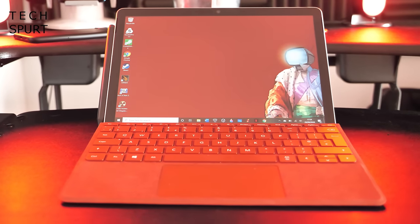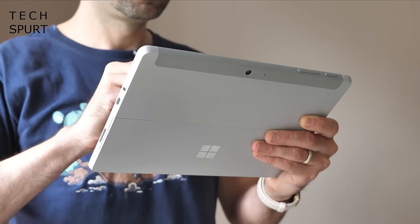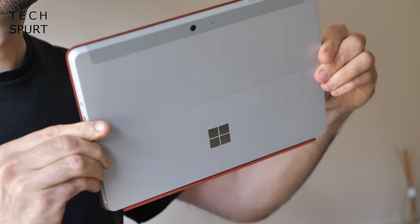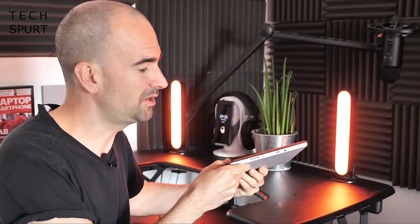The Surface Go 2 is a dinky 10.5-incher, ideal for carrying about all day long. It's so compact that you can slip it in a decent-sized handbag, never mind a backpack. The tablet itself weighs just over half a kilo, and slapping on the Type Cover only adds a tiny bit of extra weight — so even with that cover on, it's an incredibly slim and light device.